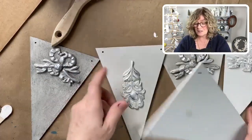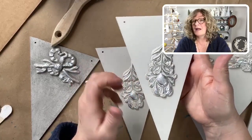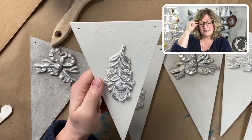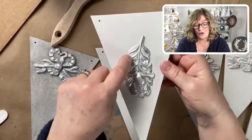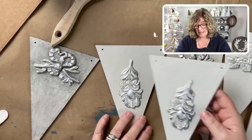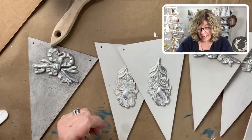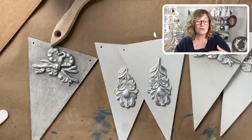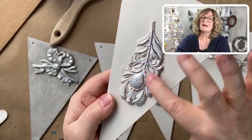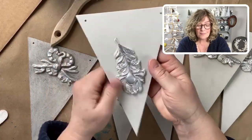I used these MDF board triangles and I painted them with Amy Howard at Home — I think this is Italian Silver. I put iron organ molds on there, glued those on, and I have the feather mold and the bow from the Laurel mold. After that, because I love to layer and create really beautiful finishes, I highlighted everything with silver metallic paint. I got that far and it still looks really flat to me.